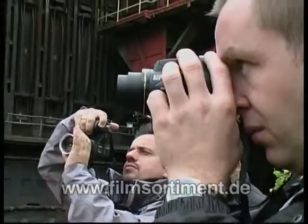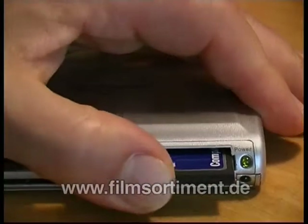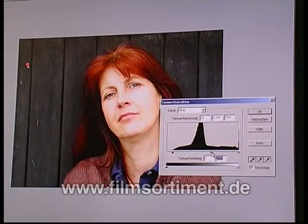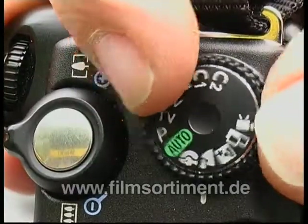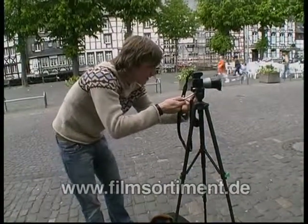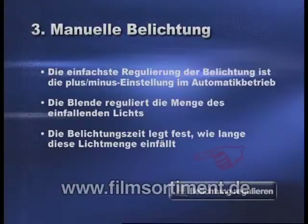Schöne, neue, digitale Bilderwelt. Noch nie war das Fotografieren so einfach wie mit dieser revolutionären Technik. Vorschau und fertiges Bild auf dem Display, Speicherkarten statt Filme und Bildbearbeitung statt entwickeln. Wie Sie mit Ihrer digitalen Kamera noch bessere Fotos machen können, zeigen wir Ihnen in den nächsten 16 Kapiteln. Am Ende der Kapitel fassen wir die wichtigsten Punkte noch einmal zusammen auf solchen Tafeln.